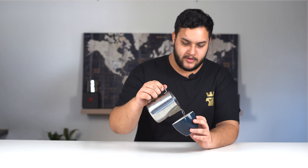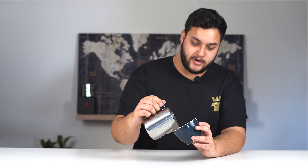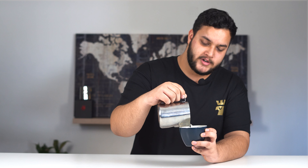So when practicing pouring, the best way to do it is using water. This way you're not wasting lots of milk and a lot of coffee. Now you want to pour on a 45-degree angle. You're going to start higher up, pouring to the center, and then mix in until you get to three-quarters full. Stop, bring your pitcher as close as you can to the cup and the crema, pour in, and practice wiggling.